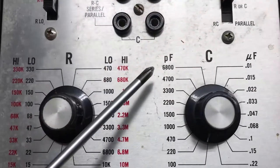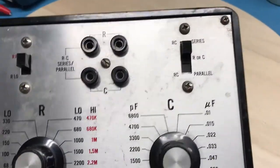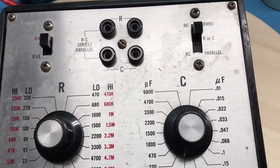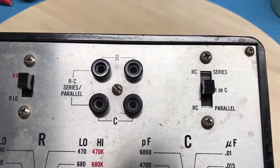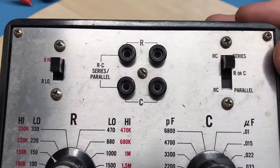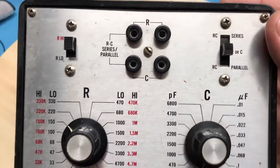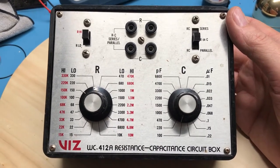We have a single capacitance scale that runs from 68 picofarads up to 6800 picofarads, on around to 0.22 microfarads. Both resistance and capacitance use rotary switches — I believe those are wafer switches. There's also a switch that sets independent resistor or capacitance mode; you can switch resistors and capacitors into series, or set them into parallel, so it's fairly versatile.